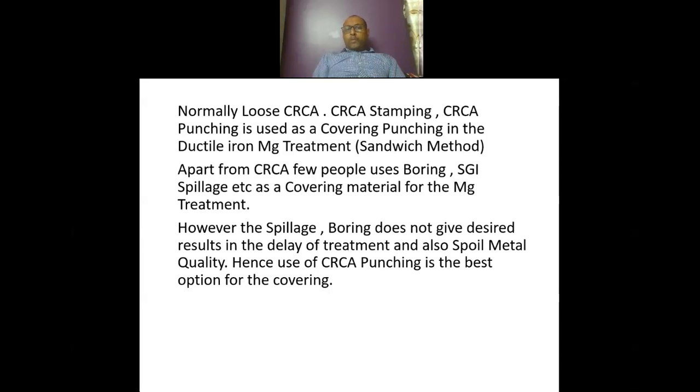Apart from CRCA, few people use borings, cast iron spillage, etc. as covering punching or covering material for magnesium treatment. However, spillage or borings do not give desired results in delaying the reaction during treatment and also spoil the metal quality. Hence, use of CRCA punching or CRCA stamping is the best option for covering.